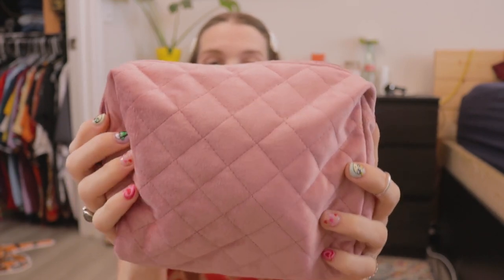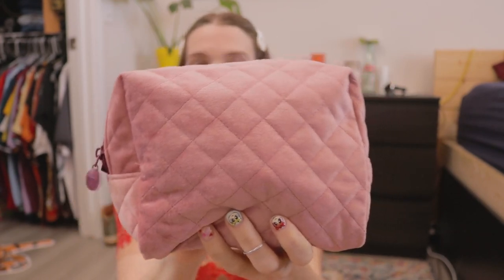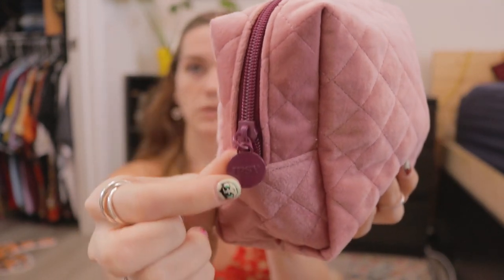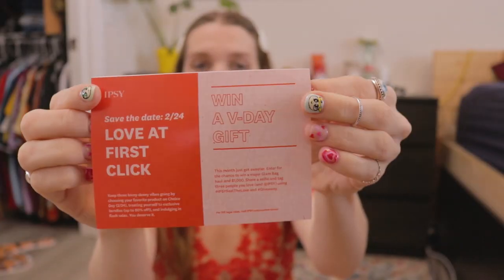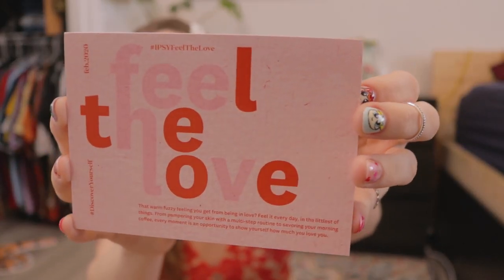Ipsy Glam Bag Ultimate is a $50 monthly beauty subscription, and I think you get somewhere around eight full-sized items and about five deluxe-sized items, give or take. Right when you open it up, you get a bag on top. This month's bag for February is velvet, super soft, with some quilting to it, and of course a purple zipper with the Ipsy logo on it.